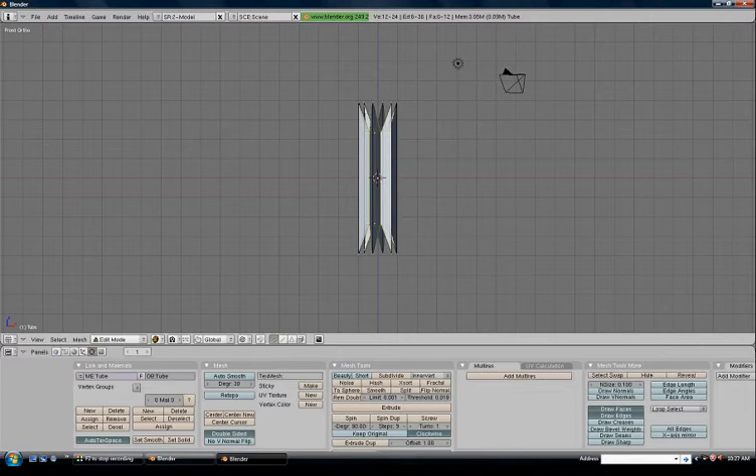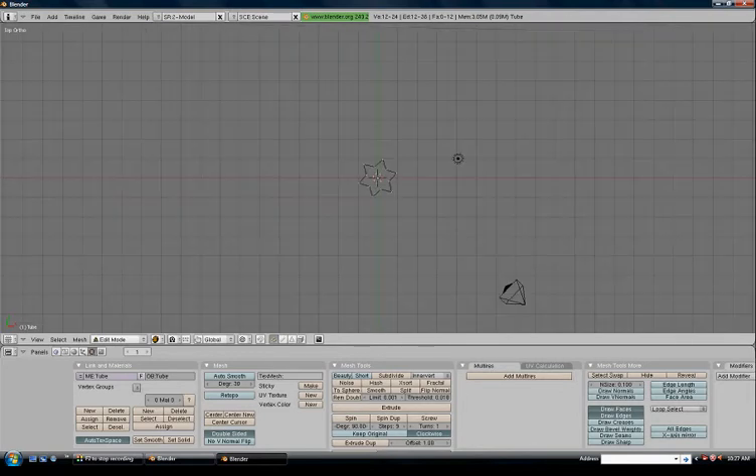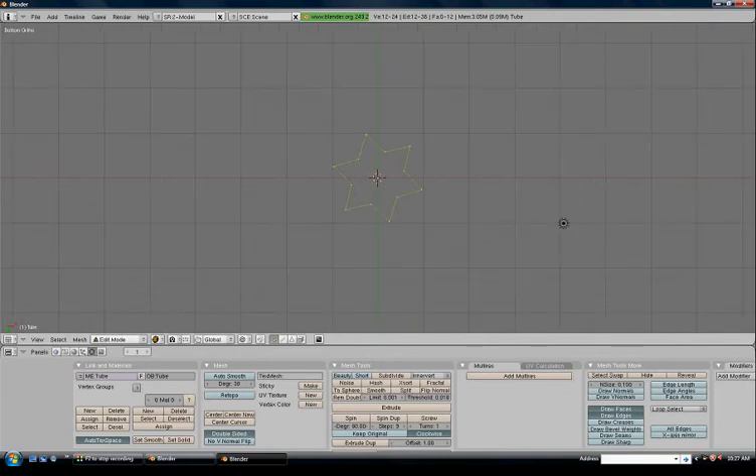Bring up the front view — we've got some unwanted shaping happening, so we'll fix it up right away. S to scale on the Z axis to line them up nicely and evenly. Hold Alt and right-click on the bottom edge to multiple-select all the way around. Press 7 for top view and Control+7 for bottom view. This is going to be the base of our screwdriver. Press E to extrude, don't move the mouse, then S to scale it in.